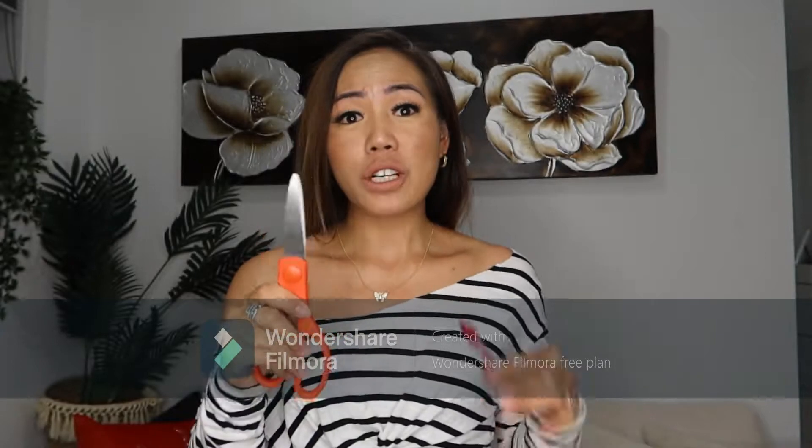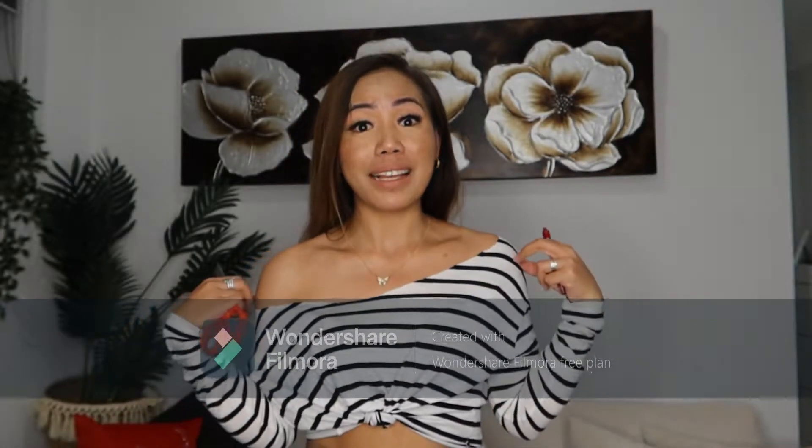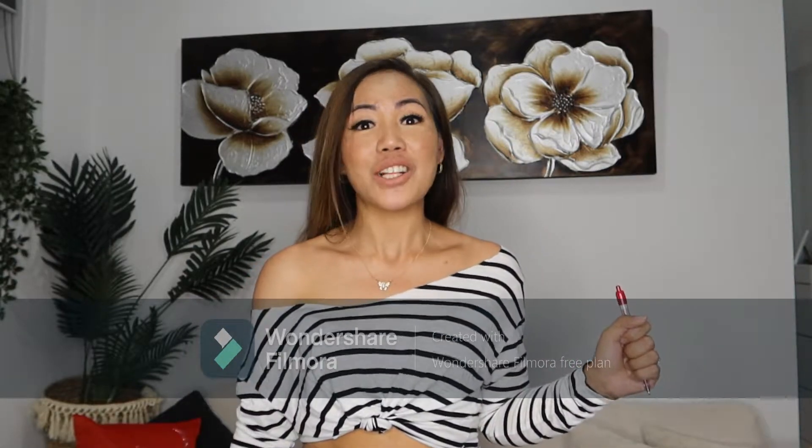Hi guys, welcome back to my channel. Today I'm going to show you how to make a very easy off-shoulder top like this one using only a scissor and a pen, nothing else. So don't throw those old shirts away because you can make a beautiful off-shoulder top like this. Continue watching and I'll show you how.